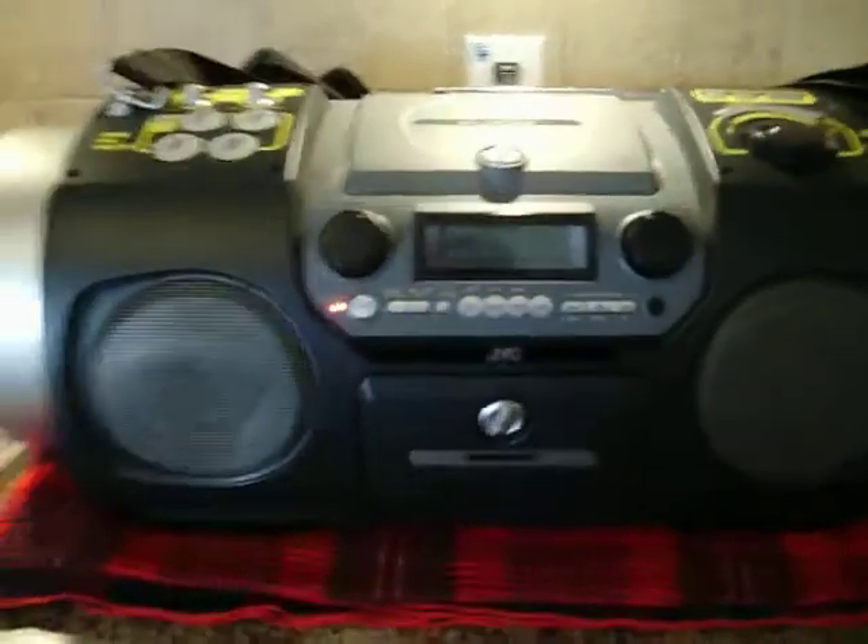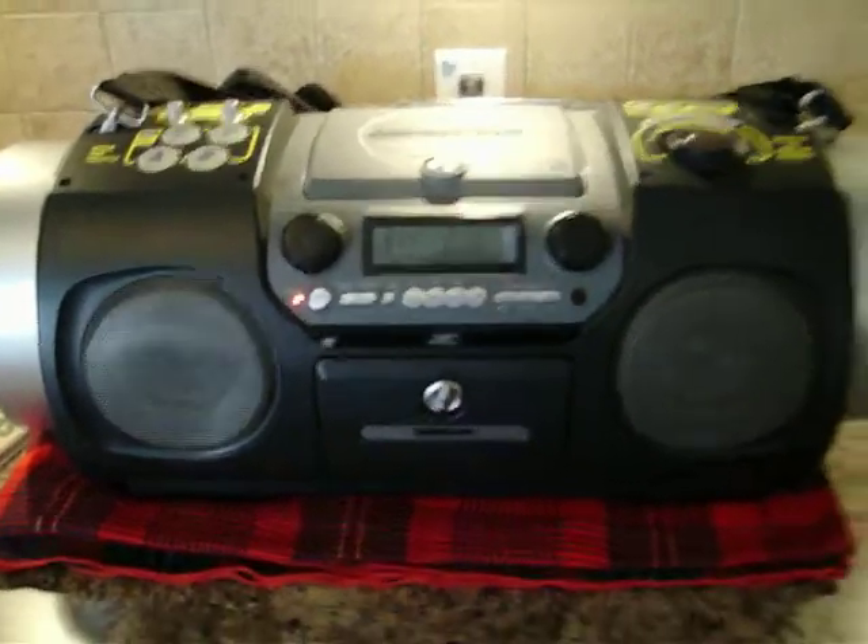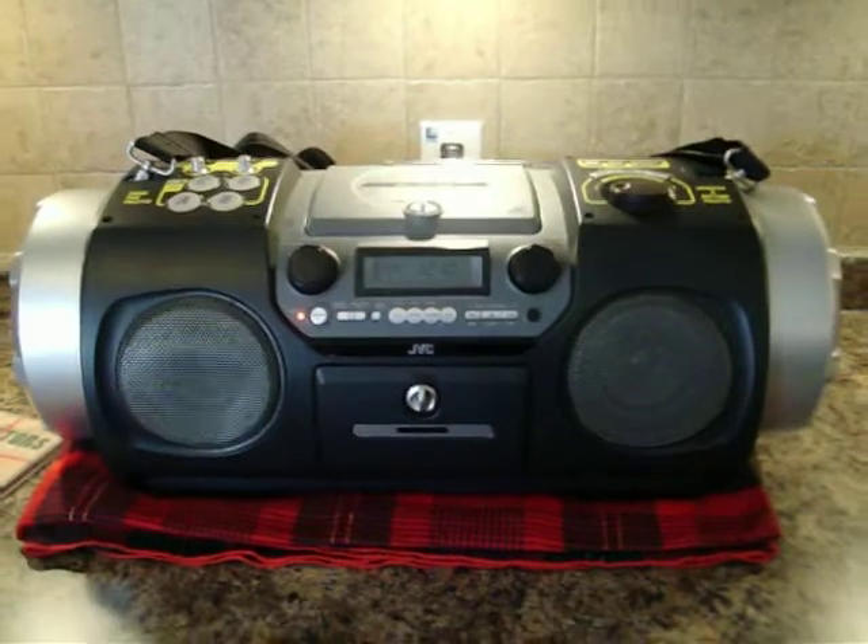So it's being sold as is. The CD player is not reading. Everything else is working fine. Comes with the original box. Thank you.